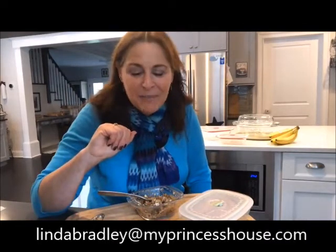So these are the Fantasia Fresh containers. Linda Bradley at myprincesshouse.com — join me next time and we'll find something fun to make!